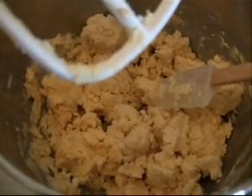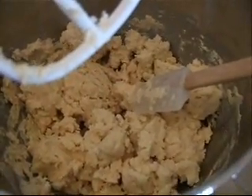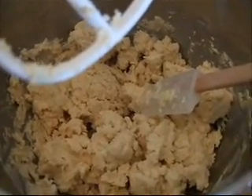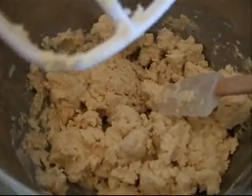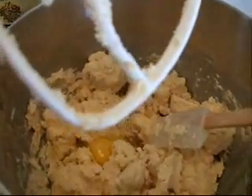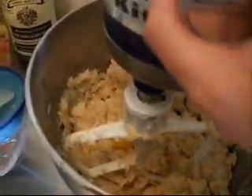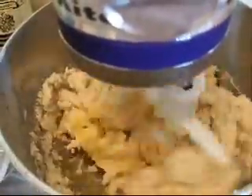I just tasted the dough before I added the egg so I could tell you about it without eating any raw egg. The dough itself is pretty crumbly and very rich tasting. The coconut flour is really a very dominant flavor, as is the lemon zest. So right now I'm going to add one egg and one egg white. The recipe tells me to reserve the extra egg yolk to brush on the outside of the cookies right before I stick them in the oven.